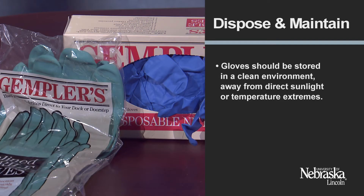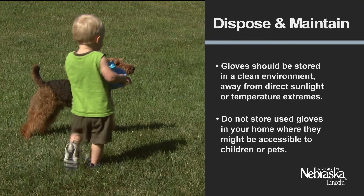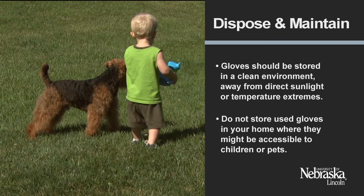Store gloves in a different location from pesticides to prevent them from accidentally becoming contaminated during storage. Gloves should be stored in a clean environment, away from direct sunlight or temperature extremes. Do not store used gloves in your home where they might be accessible to children or pets. By following these guidelines, you will be able to reduce exposure to pesticides and get the most use out of your gloves by cleaning and maintaining them properly. Thank you.